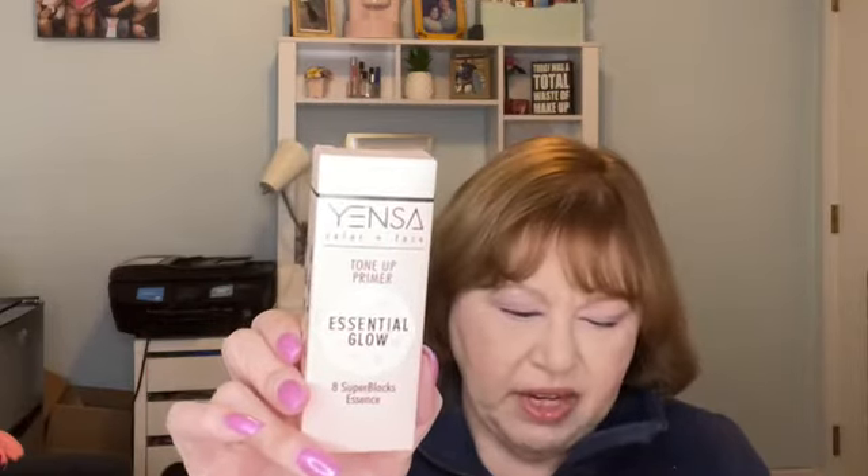This is from Yensa — the Color and Face Tone Up Primer Essential Glow 8 Super Blacks Essence. This primer is the perfect first step to achieving a superfood glow, infused with eight super-powered, skin-loving ingredients to help minimize the appearance of pores, fine lines, and wrinkles. The lightweight satin sheen formula creates an invisible skin-perfecting finish. The MSRP is $35. I'm not going to swatch or test anything out because I don't know what I'm going to keep, but it has a nice safety seal on it.